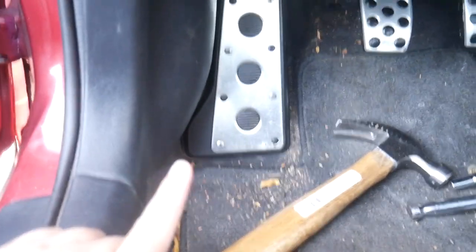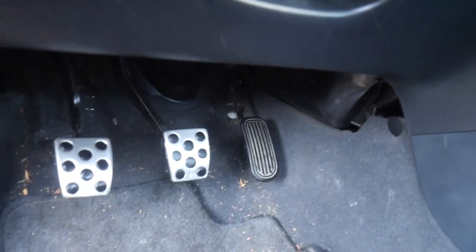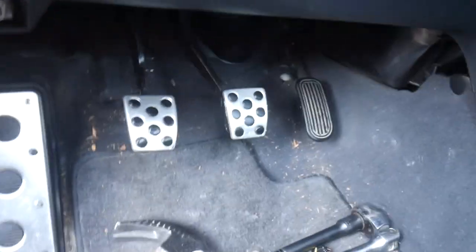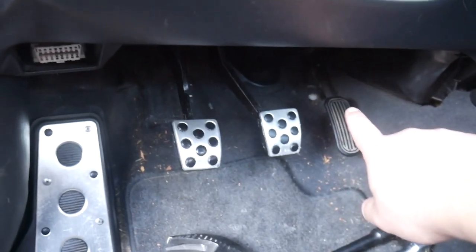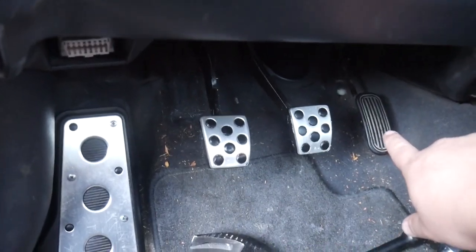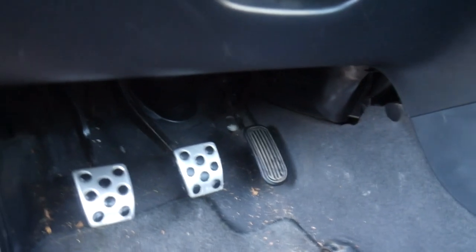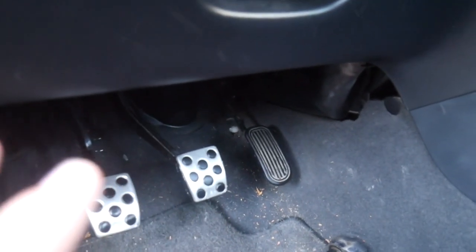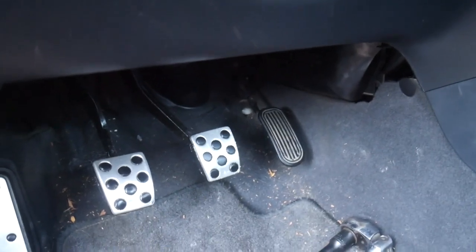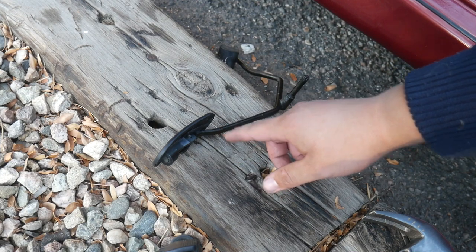I thought that was going to take a lot longer than it did. So we're going to go onto the gas pedal now and see if I'm able to fix that, because I don't want to take that bolt out. I'm going to see if there's another way I can pull the gas pedal out or work on it without removing it. I have the pedal removed now and I'll show you how I did it when I go to reinstall.